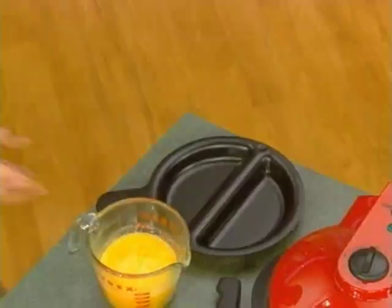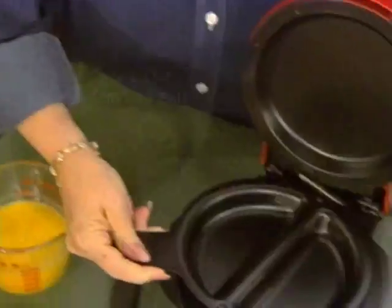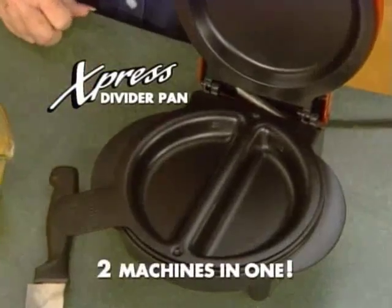This is all great, but I think all of us are really going to miss cooking those side-by-side meals you used to show us. Oh, I don't think you're going to miss it at all — let me show you something. Is this what you thought you were going to miss? This is the new insertable divider pan, and it goes in just like that. So now you've got two machines.